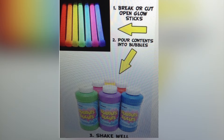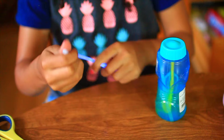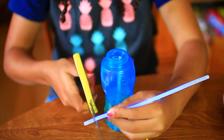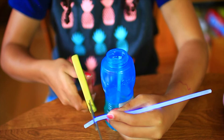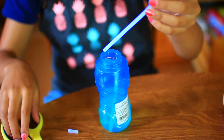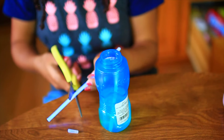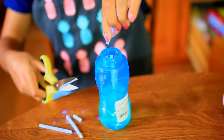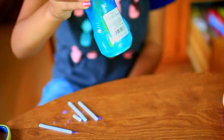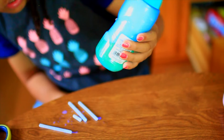Break and cut open glow sticks, pour the liquid into your bubble solution to create glow-in-the-dark bubbles, and shake well. I'm cutting up the glow stick — be careful when cutting, some stuff will come out. I'm pouring it in, cutting another section, and dripping it in. I'm shaking it really well. There was actually a bubble, but I don't think I saw any glow-in-the-dark bubbles — so I think this is a fail.